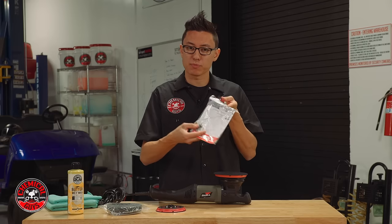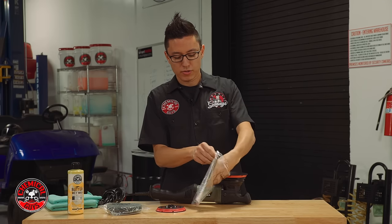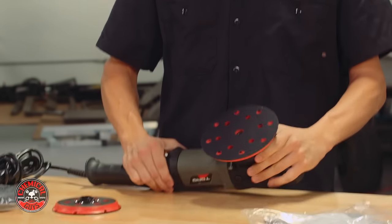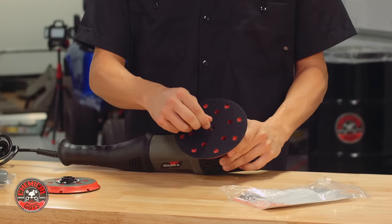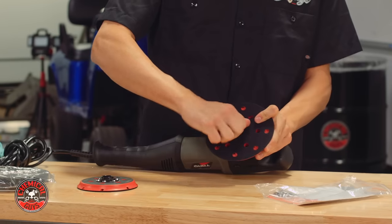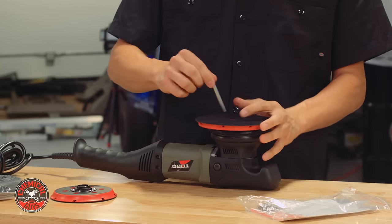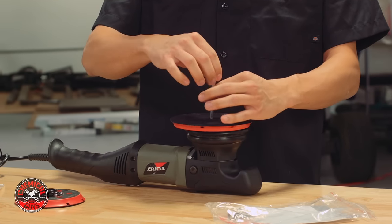The machine comes with some spare parts and instruction manuals. If you open it up, there's also an included Allen key — this is the only tool you need to change out the backing plate. In the middle of the backing plate there's a small bolt. All I need to do is take my Allen key, get it into the thread in the head, and break the tension on the screw, then unscrew the single bolt.